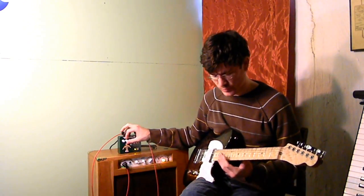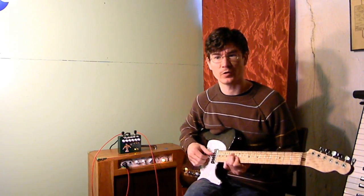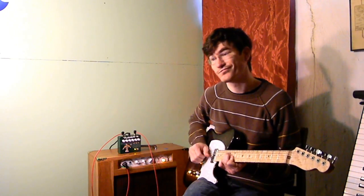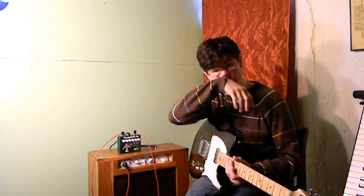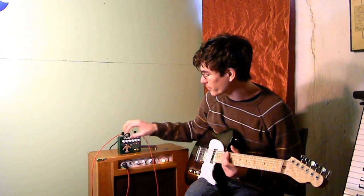And the presence control — I'll show that real quick but I really don't think it's going to come through on camera just because the treble frequencies it's affecting are pretty high. This is all the way up. There's also a tiny bit of a volume boost that comes from changing the presence setting as well.